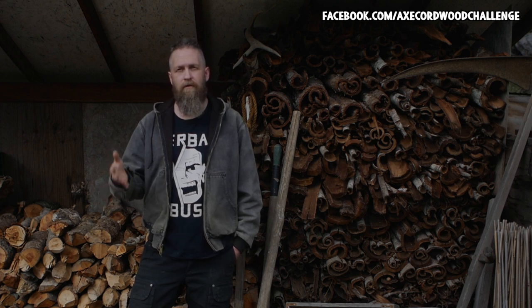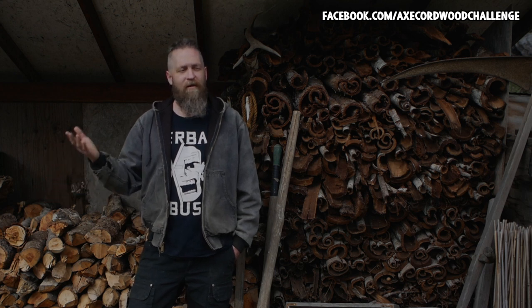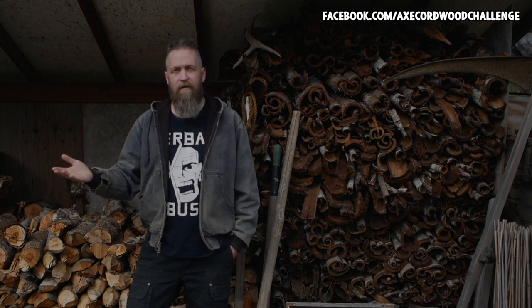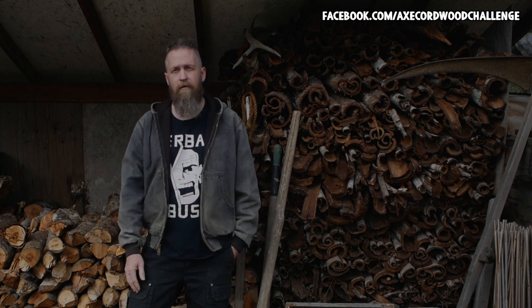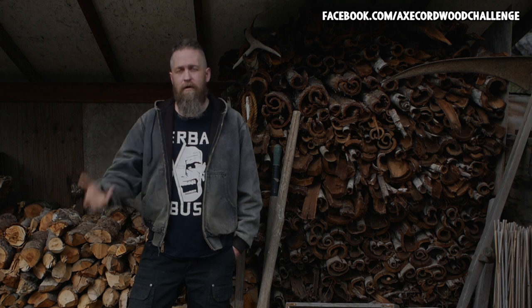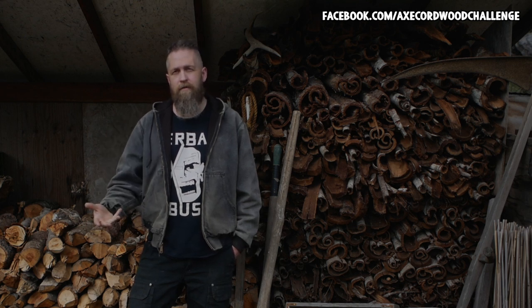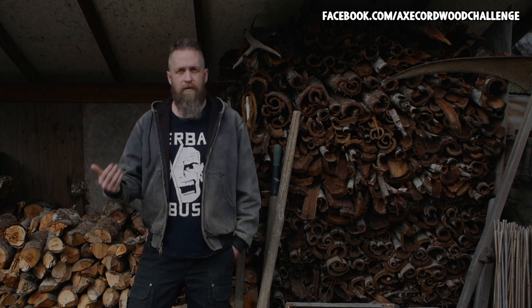Obviously you can use almost any axe, but that's not the point. If you don't use it, then keep it at home. But anything that could contribute to the edification of participants in the Cordwood Challenge in terms of getting the job done efficiently and safely — all that's fine.